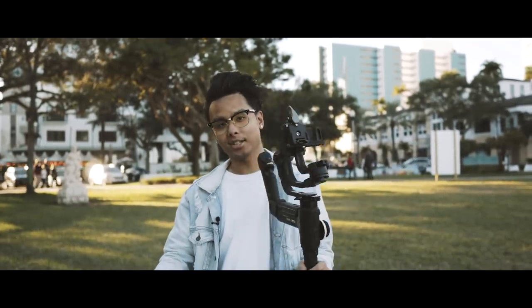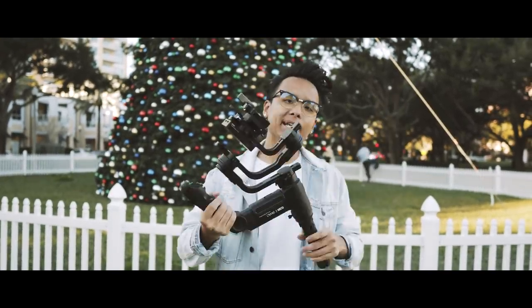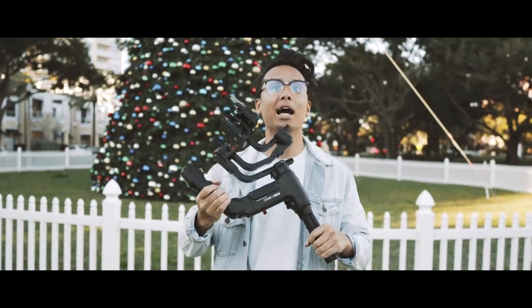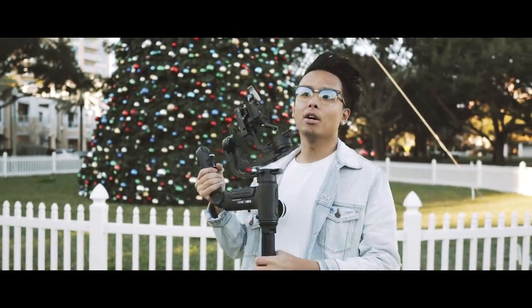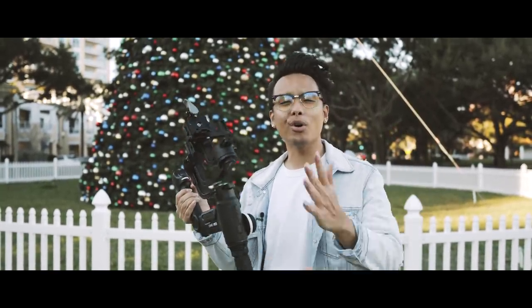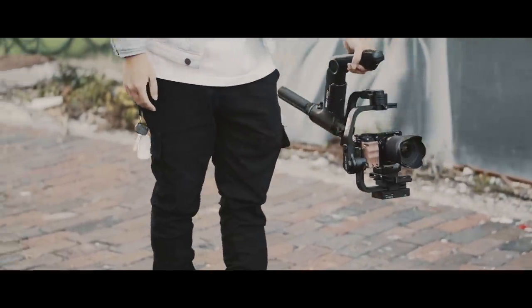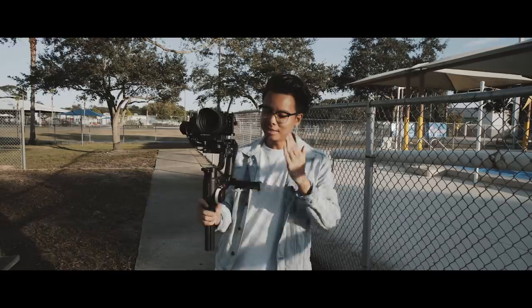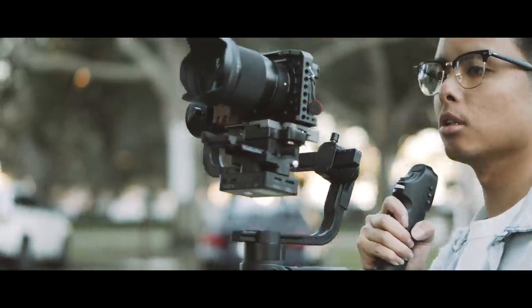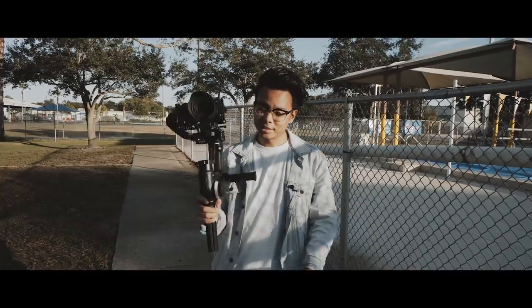Unfortunately it's not recommended, but don't worry — right here is the Crane 3 lab by Zhiyun. This gimbal can carry everything — FS5s, 1DX, 1DX Mark II, C200, C300, whatever you throw at it. Don't be fooled by my small camera on here, because the Crane 3 has a max payload of four and a half kilograms.